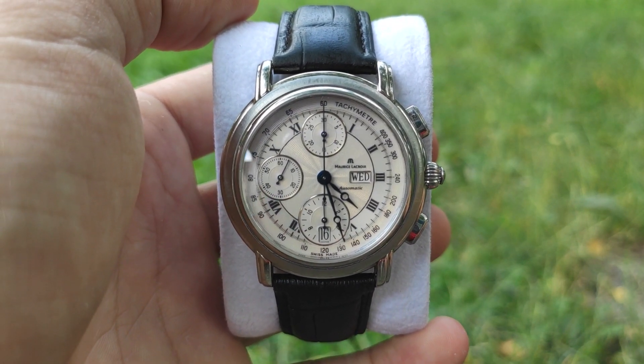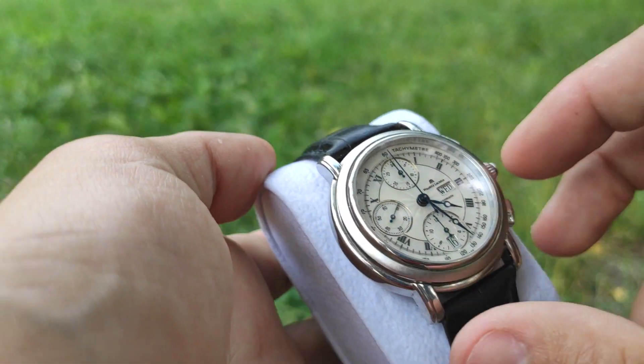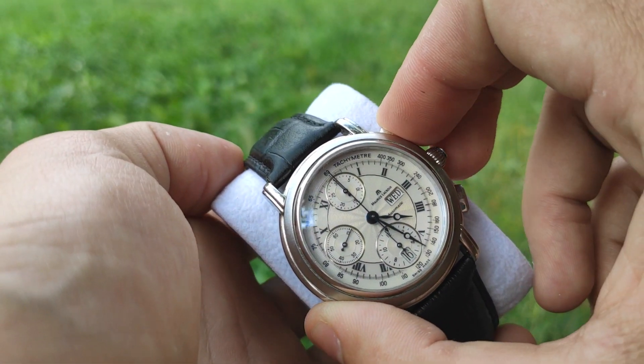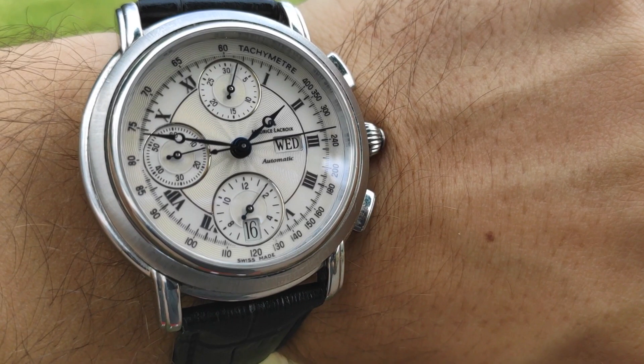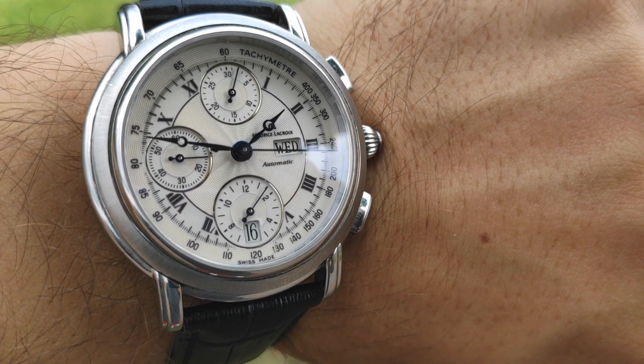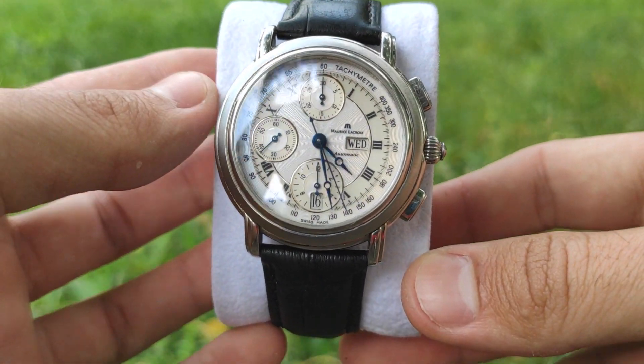The crystals are sapphire on both sides. There are day-date indication windows. It's a chronograph watch with 3 subdials: the one on top is a minute indication at 30 minutes per lap, on the bottom an hour indication at 12 hours per lap, and on the left is the watch's running seconds hand.